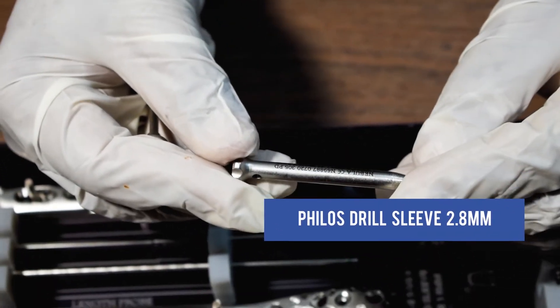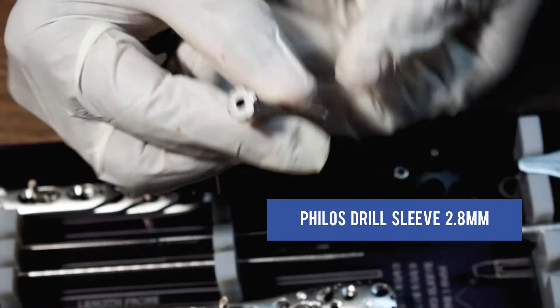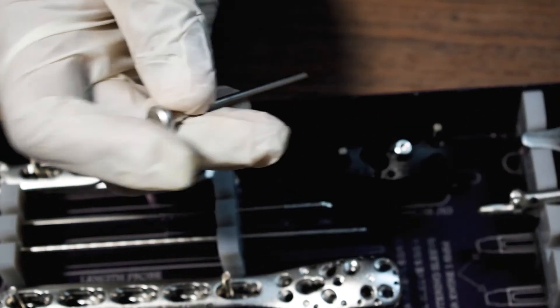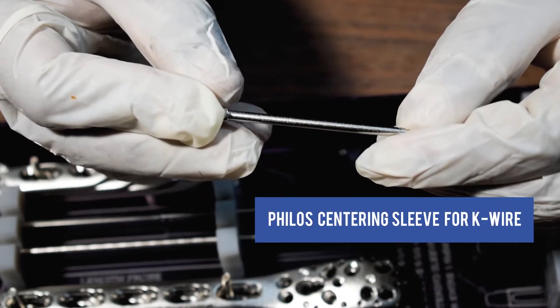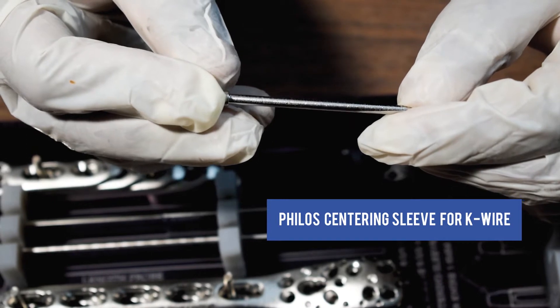This is the Phyllos Drill Sleeve for 2.8mm. This is the Phyllos Centering Sleeve for Keyware 1.5mm.